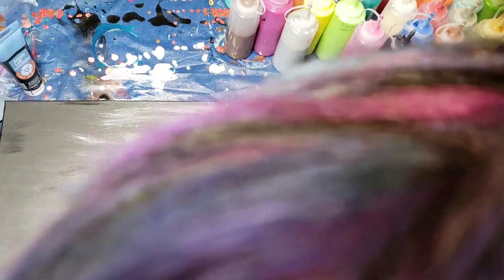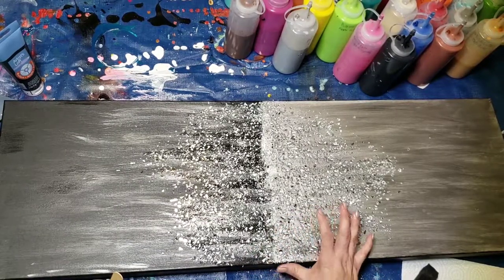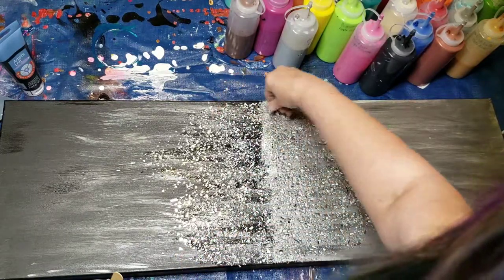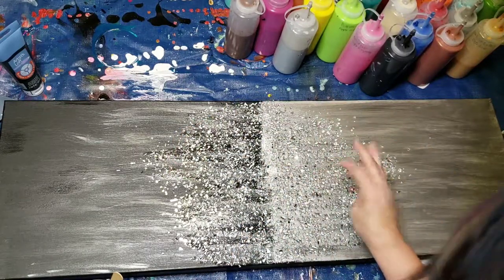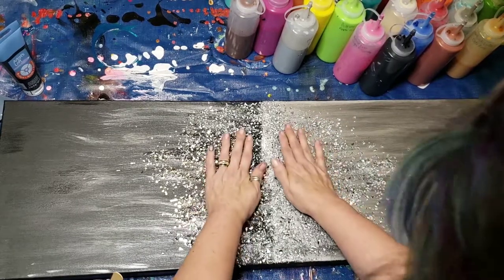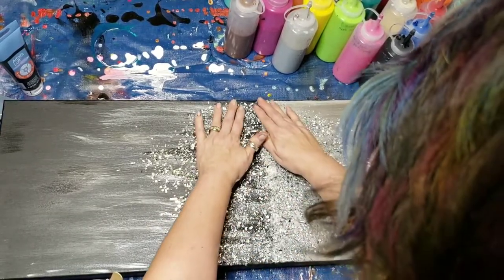I just want to make sure there's a lot in this area where the two colors combine. And then I will come back in and do some glitter. I think that looks pretty. I'm just going to pat it to make sure it sticks to the proper places.